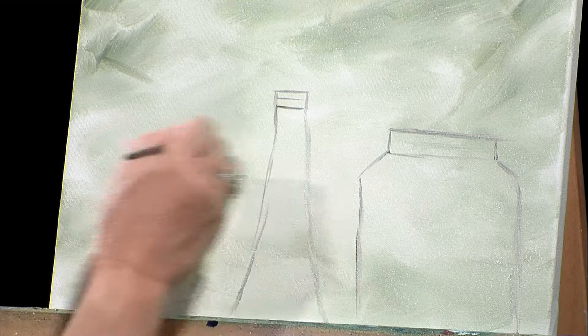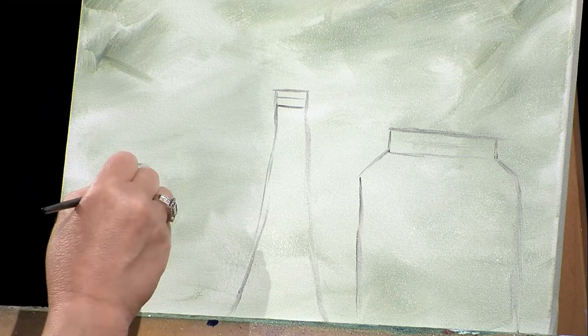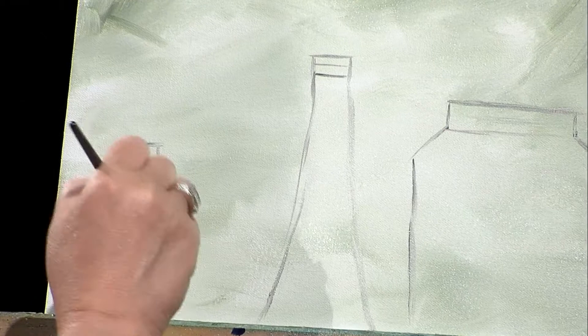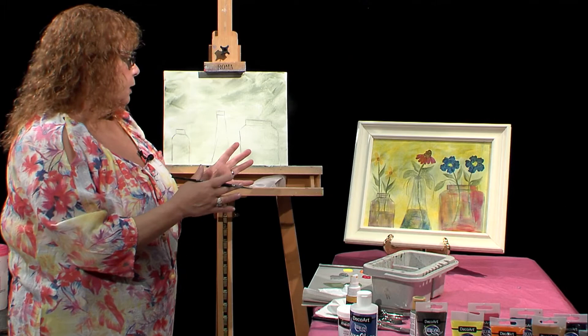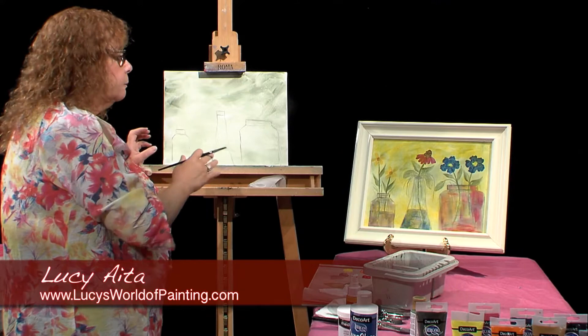Over here I'll make a little smaller one, kind of the same shape. Once you start doing round edges, it gets a little harder, so I'm doing square ones today. So I have three little bottles. The reason I'm not doing two or four is because when doing a project like this, it's always better to use an odd number of objects. With even numbers, the viewer's eye tends to group them together — we want everybody to look at the whole painting.